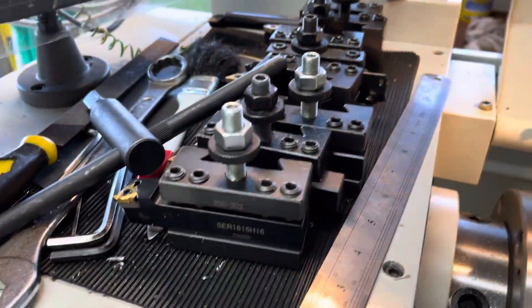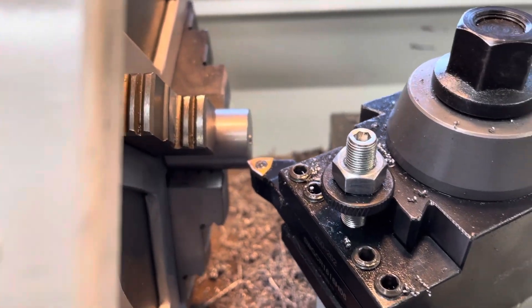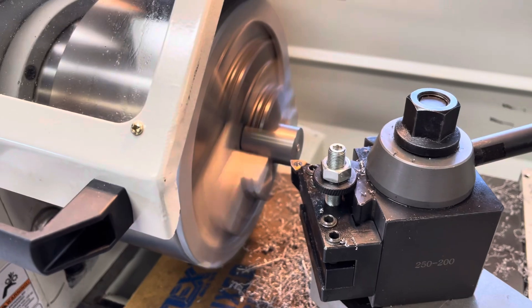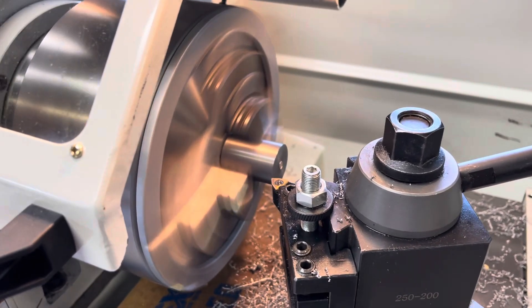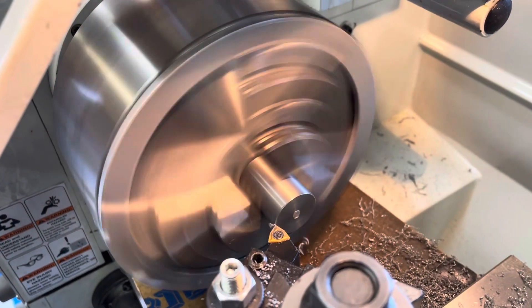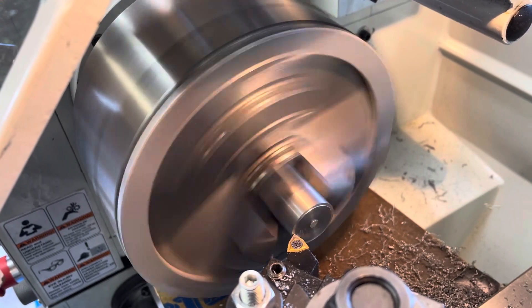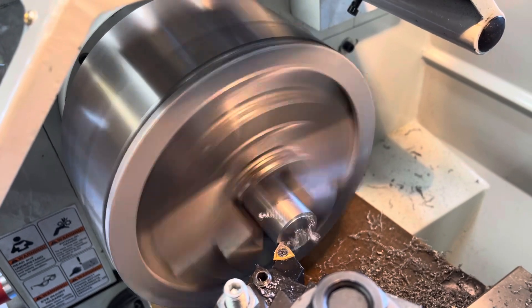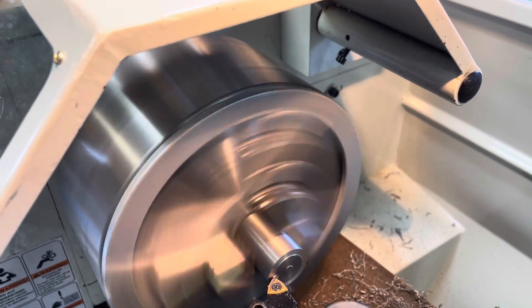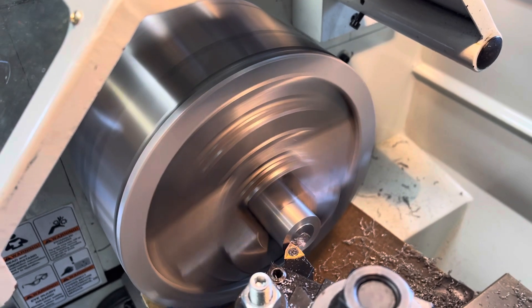Get it up good and tight, close him down, wind him back in until he's almost there, start her up, hit the self-feed button. This is just cleaning up that rough face where they were parted off. This will give them a really nice smooth flat finish because that part ends up being seen eventually.